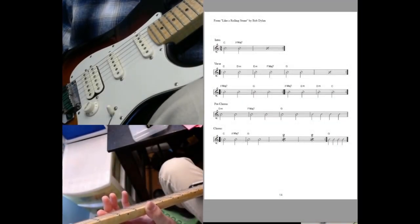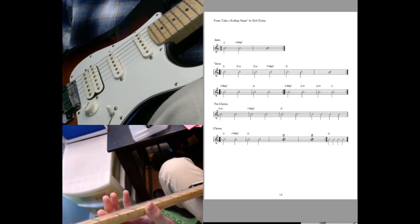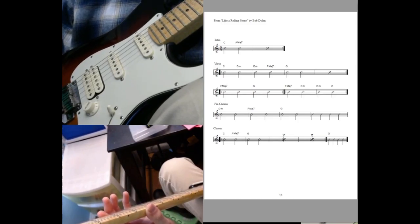In 'Like a Rolling Stone,' I've taken away the chord diagrams. You could just Google them or look them up on a different page of the book. But do try to play through this page without looking — see how many of these chords you can play from memory.